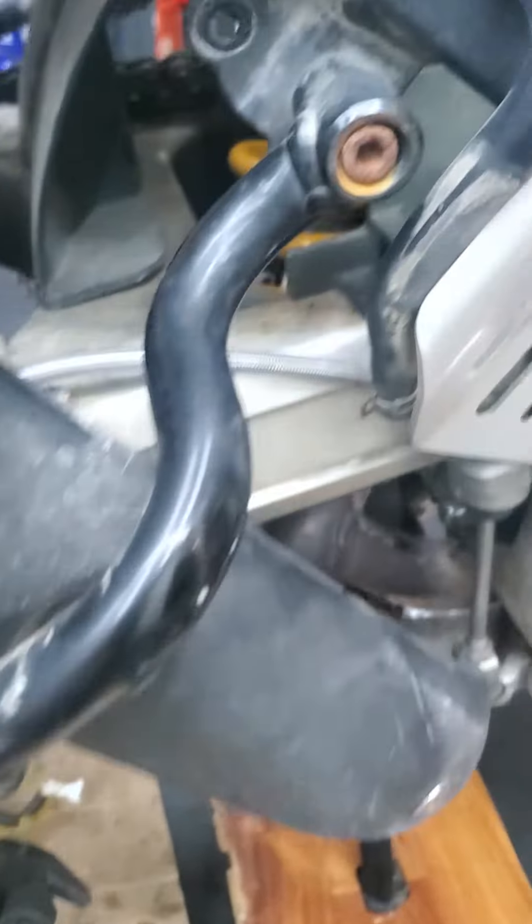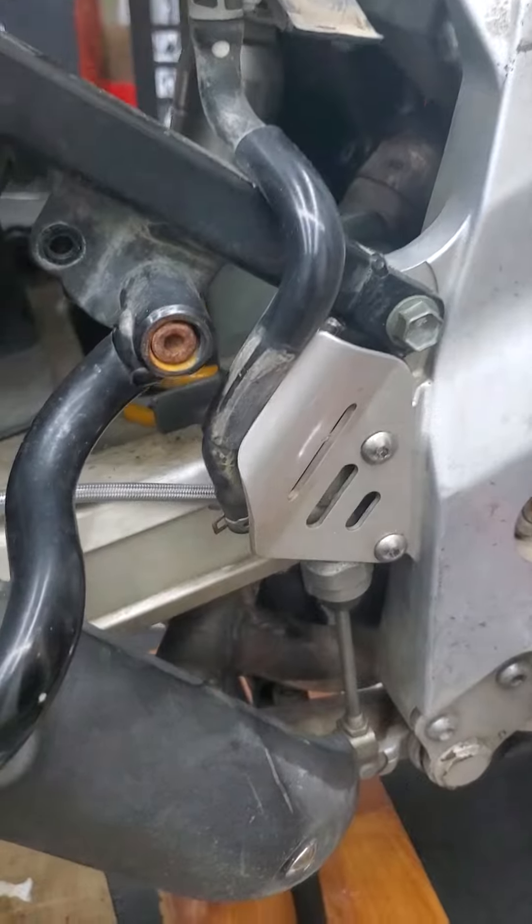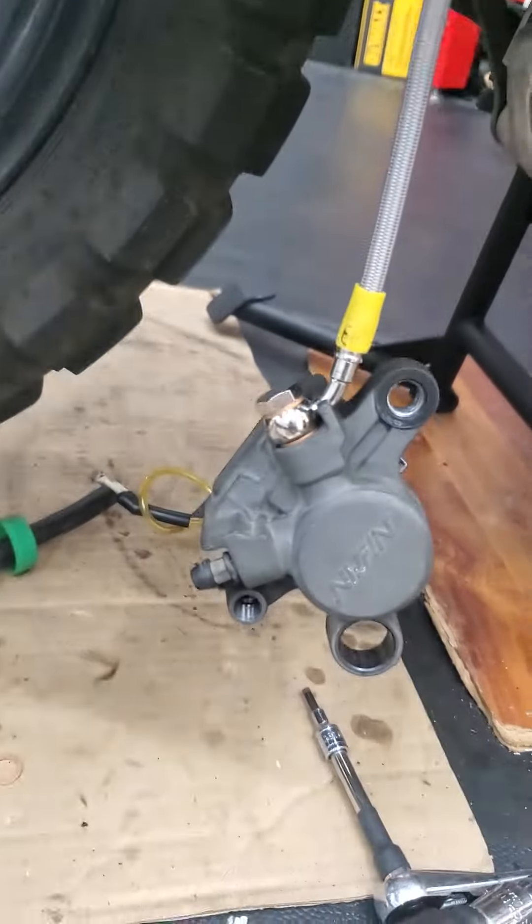Working on your bike again. Got your rear brake line — steel braided brake line. You can see it goes there. Back here is your caliper.